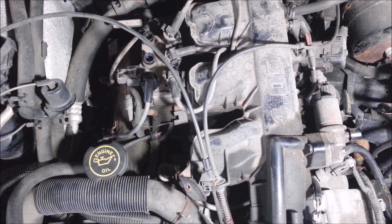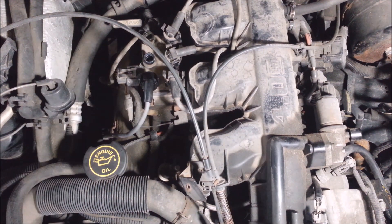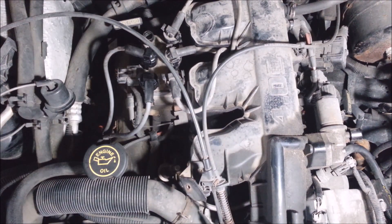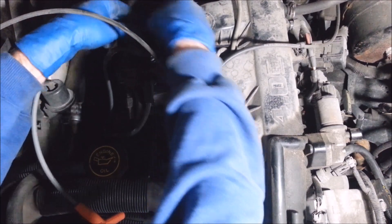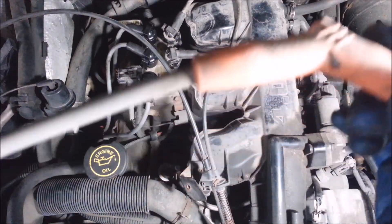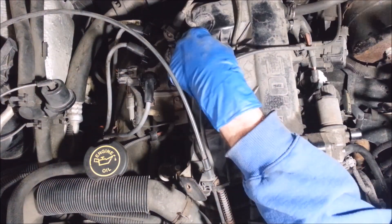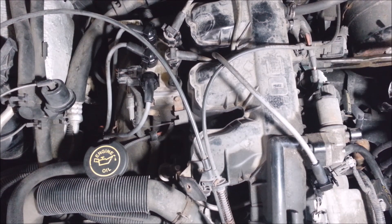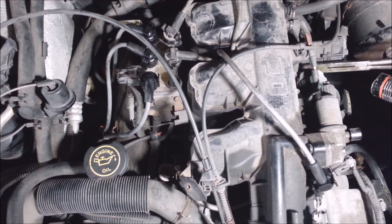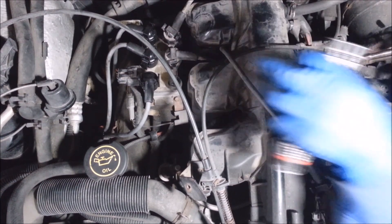Anytime you put spark plugs in a car, always start them by hand. See how nice and square that is - that tells me right there I don't need to touch the gap. That's how they're supposed to look. These only need to be torqued to about 15 or 20 foot-pounds, so you don't need to reef on them. I'm running into some bad wire routing here - that's no good. I'd rather have everything go over the top because you're taking a chance of grounding something out. I don't like spark plug wires touching anything that might be a ground.